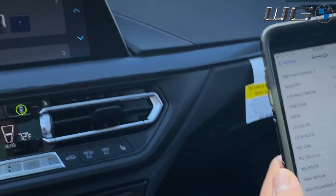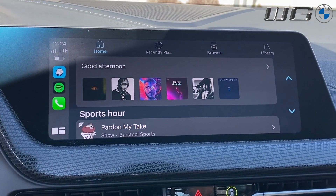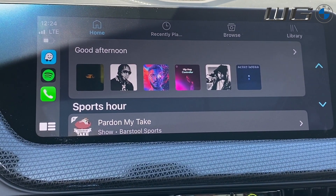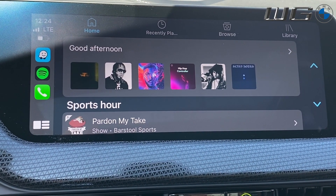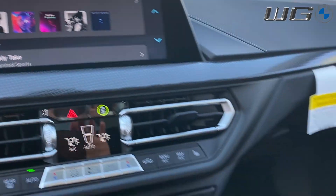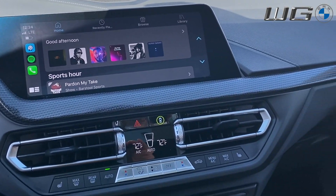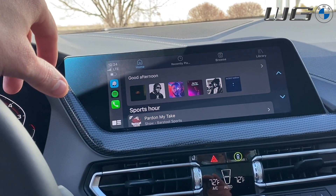And there it is — sorry about the delay. That is how you connect using the two different ways for Apple CarPlay. Again, this also works for Android Auto as long as your phone already has Android Auto on it — if not, download it first. Make sure both Bluetooth and Wi-Fi are on at the same time, as it uses both systems: Bluetooth to confirm and Wi-Fi for the actual data streaming. Thanks for being with us — any other questions, leave them below. Feel free to like, share, and subscribe. Have a great day, keep on motoring, and the ultimate driving machine!